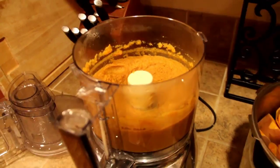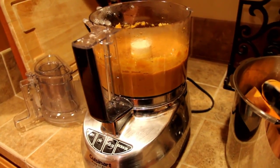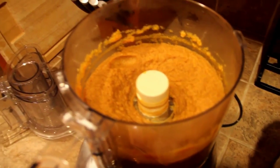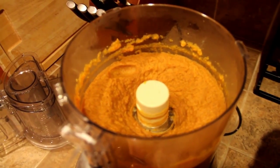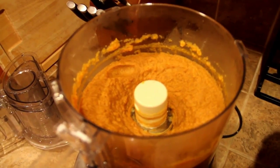The nice thing about a food processor is you don't have to add any extra water. We just put this straight in and the food processor can handle straight-up sweet potatoes and just purees it right down.